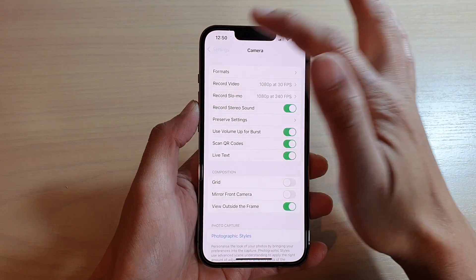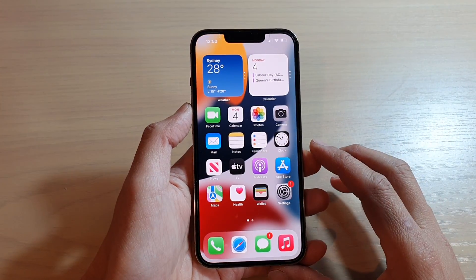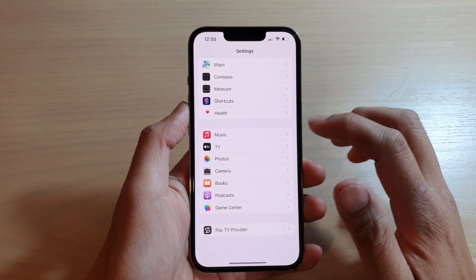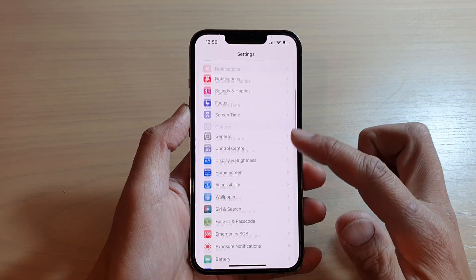First, let's go back to your home screen by swiping up at the bottom of the screen. On your home screen, tap on Settings, and in Settings we're going to go down and tap on Camera.